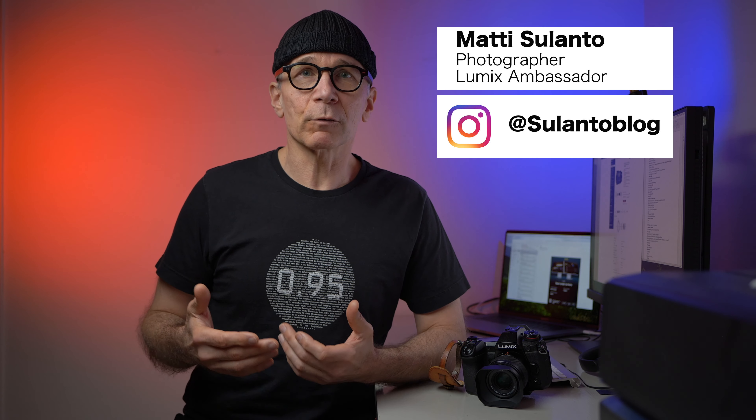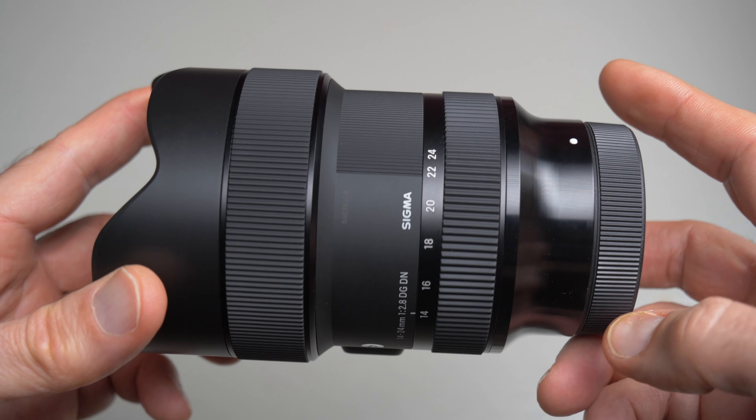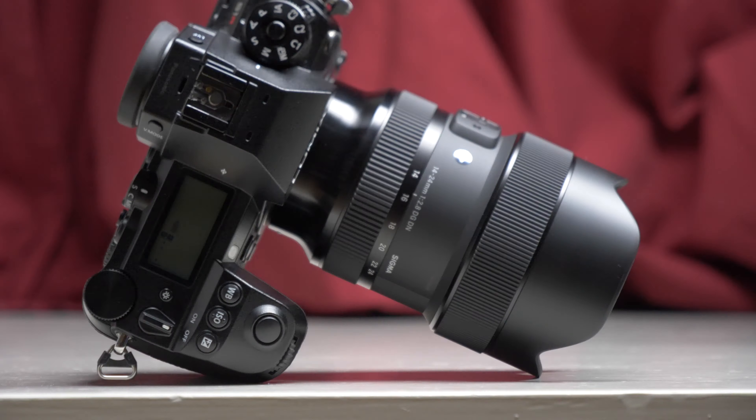The reason I'm not holding the lens in my hand like I usually do in these reviews is that I already returned the lens to FOCA, which is the official Sigma importer here in Finland. However, I have some b-roll for you so you can see the actual product and also some image samples as usual. And because I'm a Lumix ambassador, I was of course using this lens on my Lumix S1R, and all my findings are based on that.